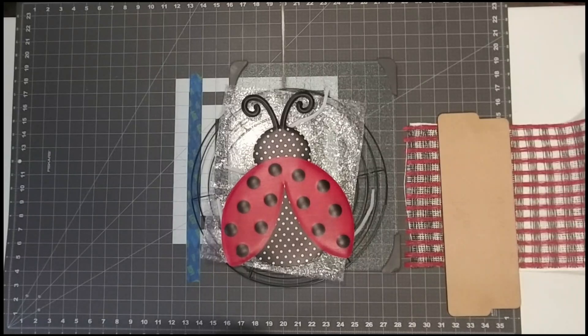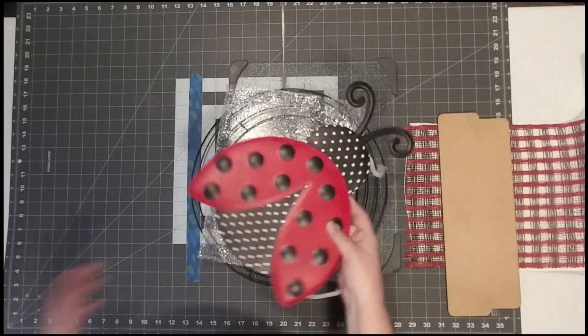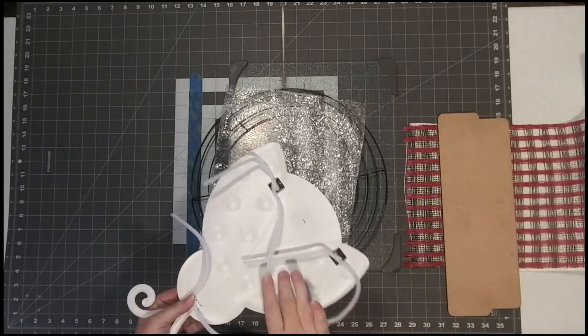Hi everybody, it's Shauna here with Katati, and I hope everybody is doing wonderfully. Today I'm going to be working on a ladybug project, and this one's a little bit different for me. This is not a kit — I had a customer request a specific design, so that's what we're working on today. We are going to be using a wood burner. I have this embossed metal ladybug sign and I've attached pipe cleaners to the back.